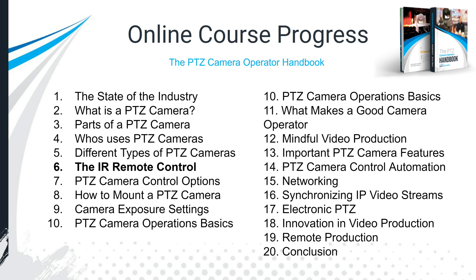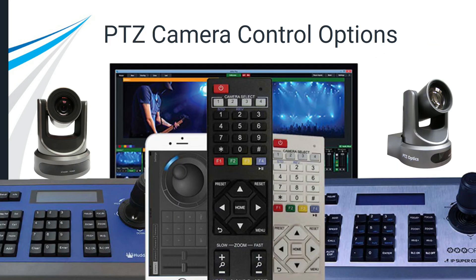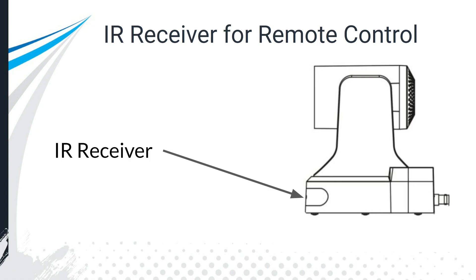In this online course and the PTZ camera handbook, we went over the state of the industry, what a PTZ camera is, the parts of a PTZ camera, who's using them, and the different types. Now we're going to dig into the IR remote control. The IR remote is just one tool — there are also IP joysticks, serial joysticks, smartphone apps, and video production software solutions.